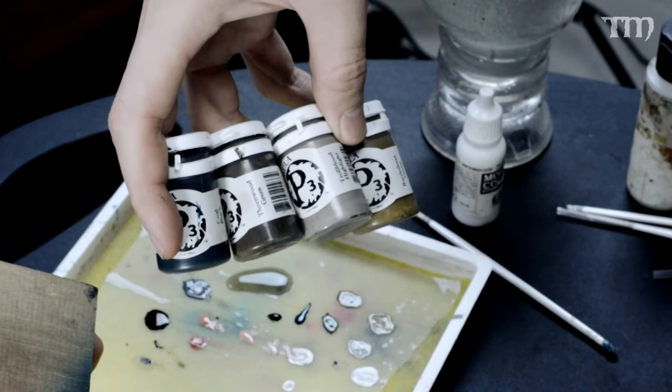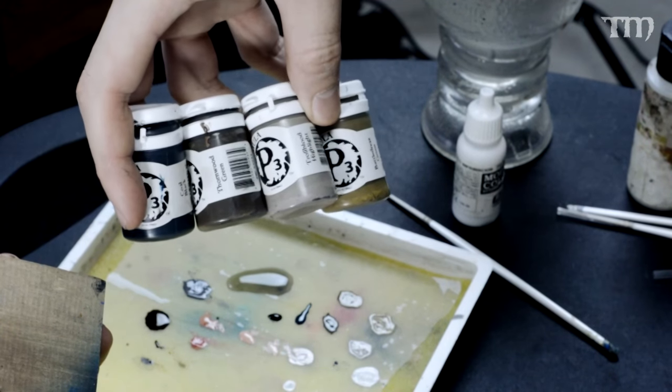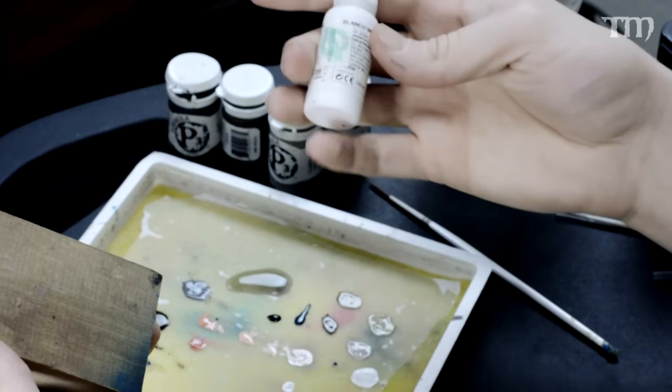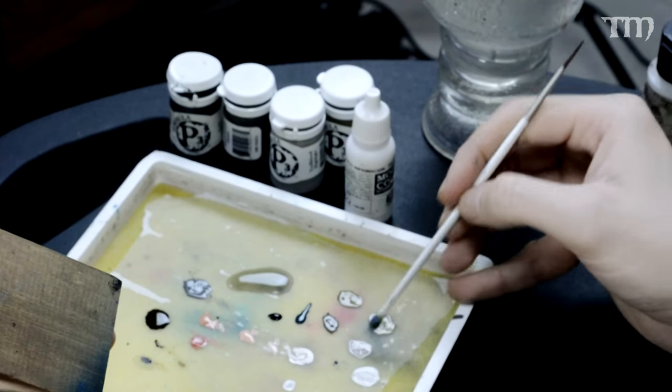These be the culprits. We've got Coal Black, Thornwood Green, Troll Blood Highlight, Battle Dress Green, and then of course Vallejo White and Vallejo Black. Let's see all the colors laid out on the palette.